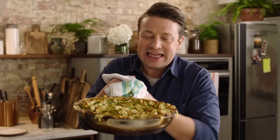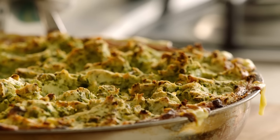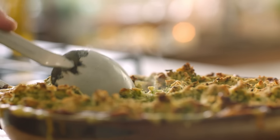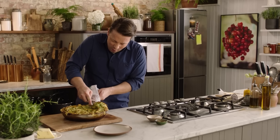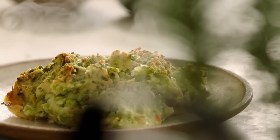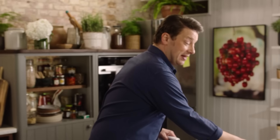Look at that — crispy on the top, all the juices baking their way out. Let's have a little portion up. Beautiful chunks of fish. Absolutely delicious, really simple, good honest grub — stuff that makes you really happy. So good. You would never know that was frozen fish. It's a clever, delicious, thrifty dish: peas, spinach, and fish from the freezer. Give it an hour or so and you can have this. Enjoy.